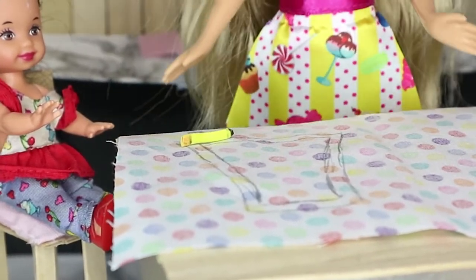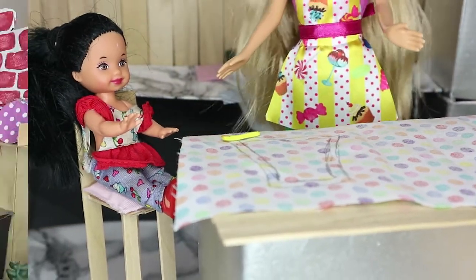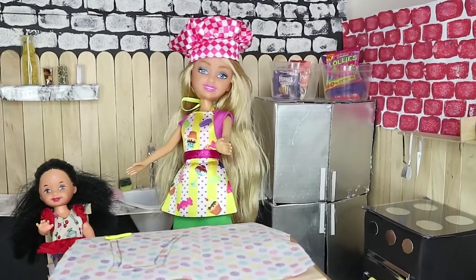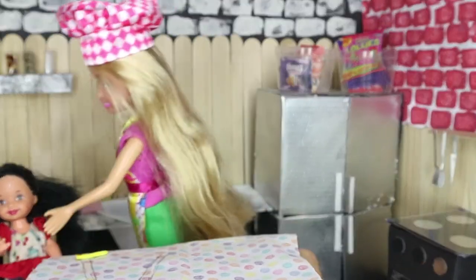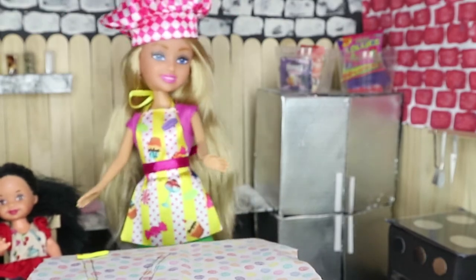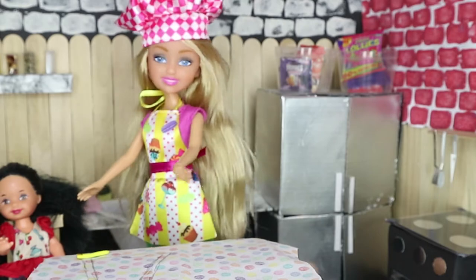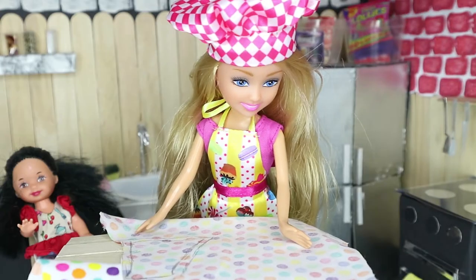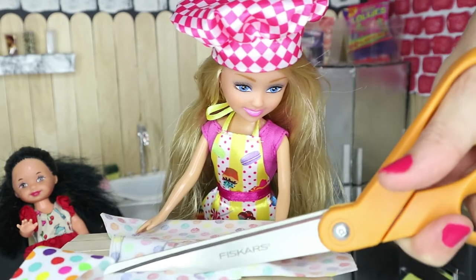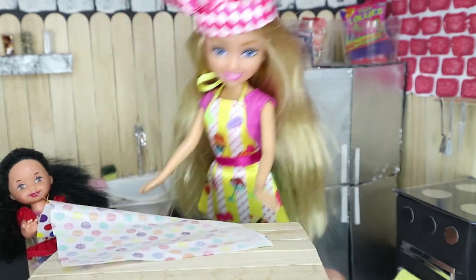Now it's time to get the scissors and cut it out. Oh, mommy, can I please help to cut it out? I love using the scissors! No, honey — you know the scissors is just for grown-ups. You can watch me, and then when you're a grown-up girl you can do it too. Okay, mommy. That's one piece cut, that's two pieces.